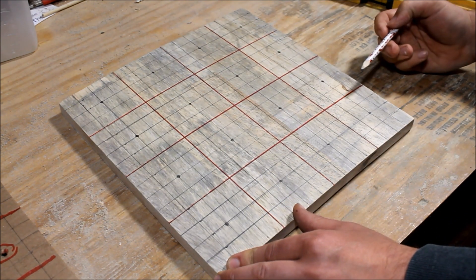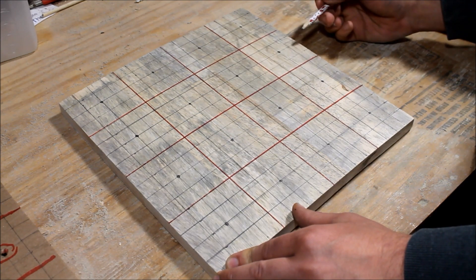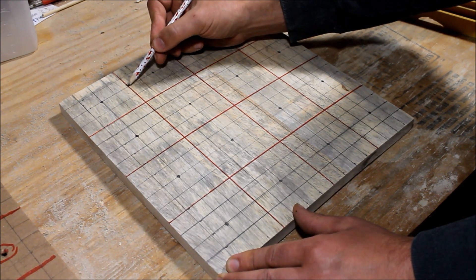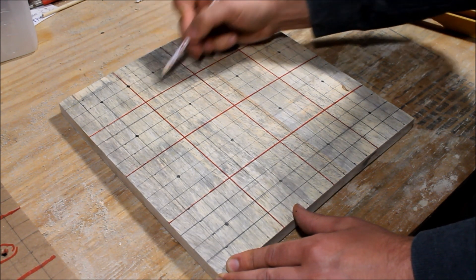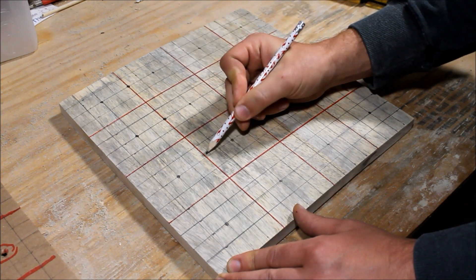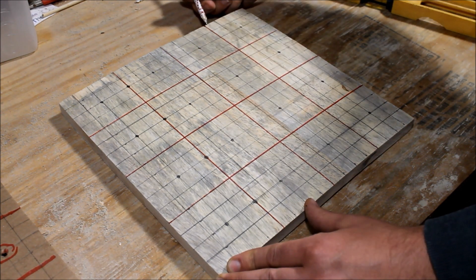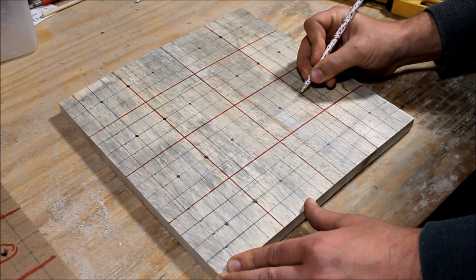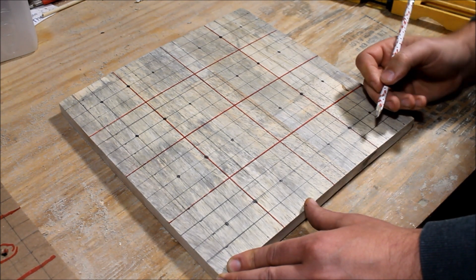Another thing we may do is plant some things that require eight spots — like peas for instance. So right on the orange line, count down two and drill a hole there — basically the center spot on the orange line in each square. We do the same for the far line, and that gives us eight holes for planting peas or other things that require eight per square.